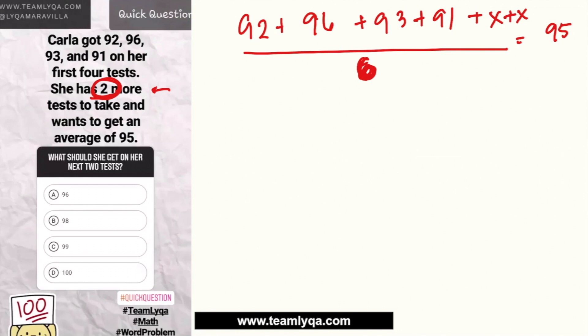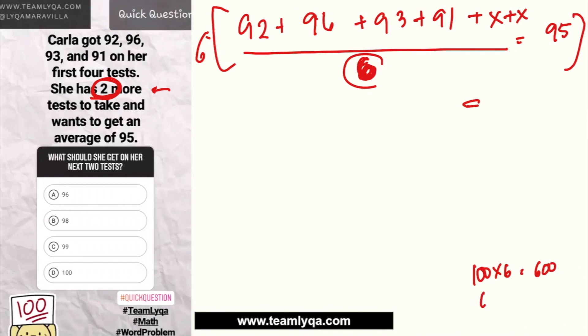So the equation becomes: (sum of scores + 2x) / 6 = 95. To remove the 6, we multiply both sides by 6. So we get the sum plus 2x equals 95 times 6. For mental math, I think of 100 times 6 = 600, then subtract 6 times 5 = 30, giving us 570. So 95 times 6 = 570.